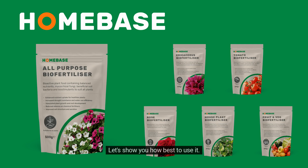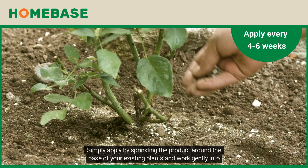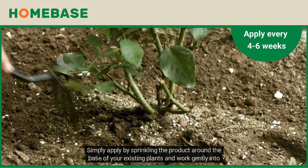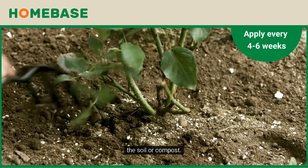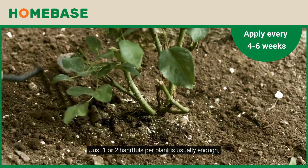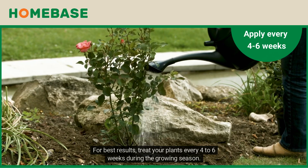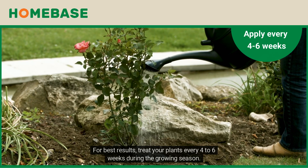Let's show you how best to use it. Simply apply by sprinkling the product around the base of your existing plants and work gently into the soil or compost. Just one or two handfuls per plant is usually enough. For best results, treat your plants every four to six weeks during the growing season.